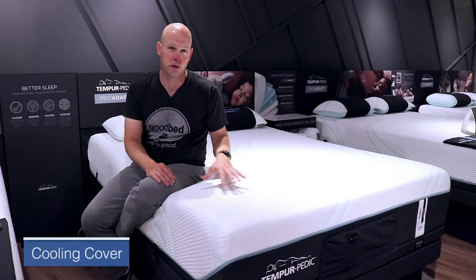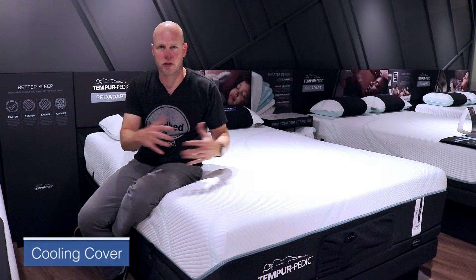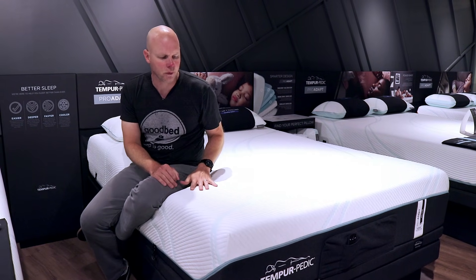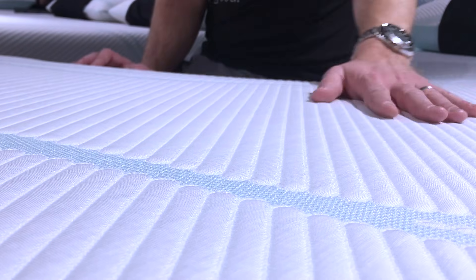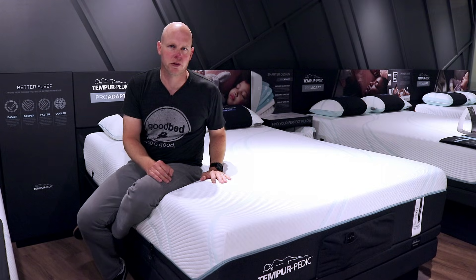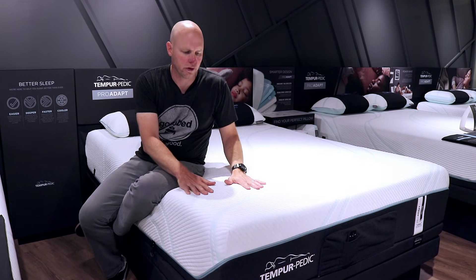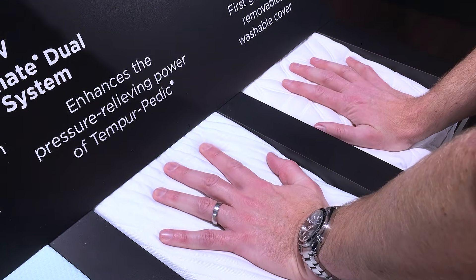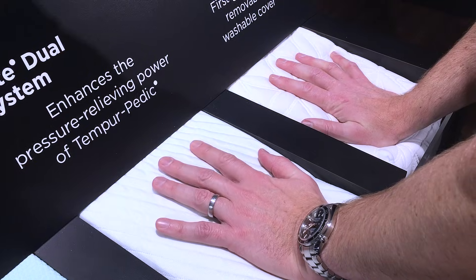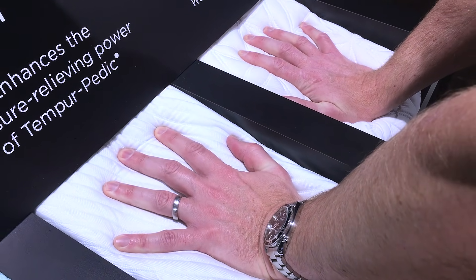One thing you'll notice about all of these new Tempur-Pedic models is this cover, which is actually new to Tempur-Pedic entirely. In terms of how it differs from the previous cover, you'll notice it's much smoother. There's a little bit less loft and undulation than the previous covers had, and most notably it is definitely cooler to the touch. If you were to put one hand on the new cover and one hand on the old cover, you will certainly notice a difference in terms of coolness to the touch.